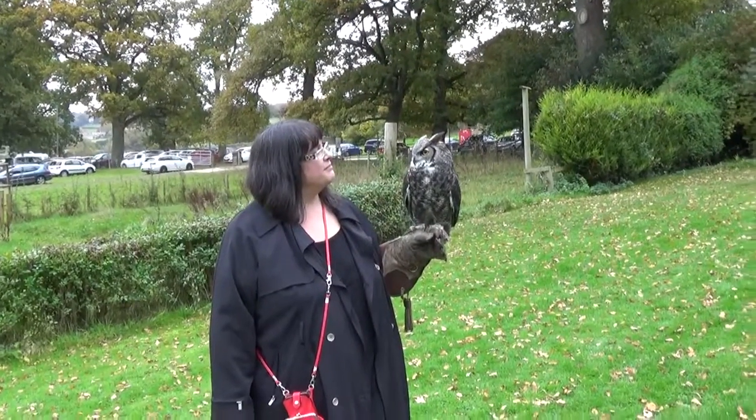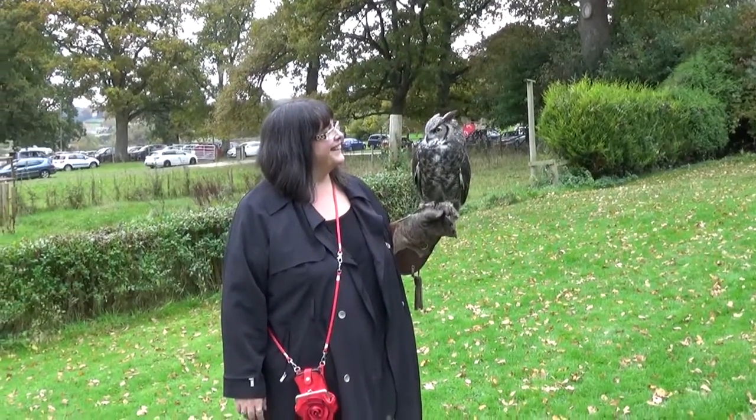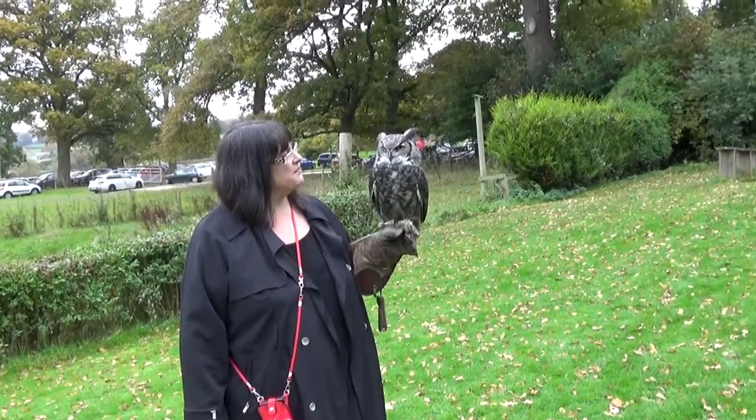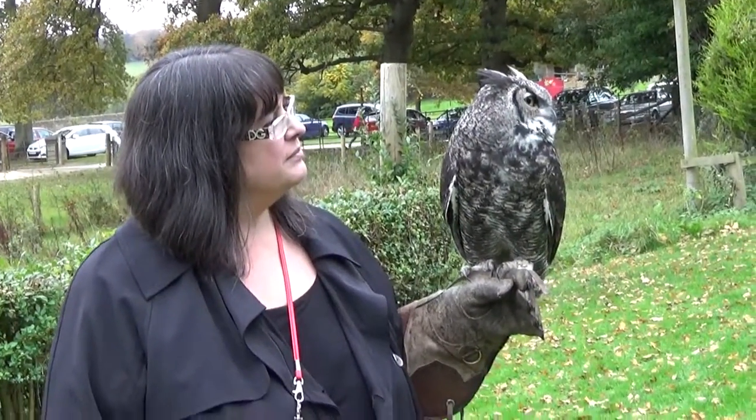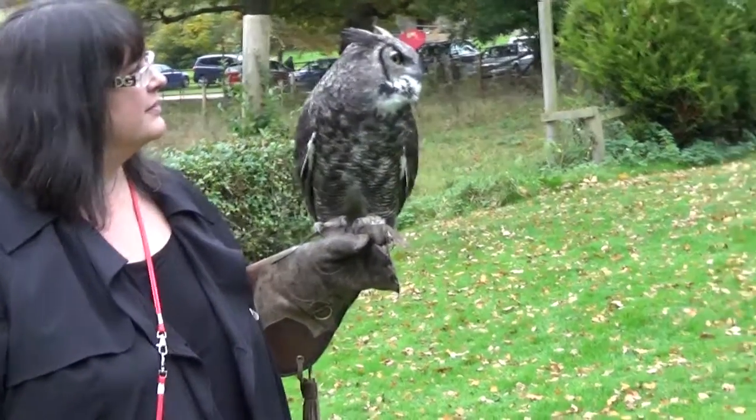If you're having to carry him back onto the tower, he's trained you beautifully. We want Desmond to fly back, not to be carried. So if you stay where you are and I walk away, then Desmond may just run forward.